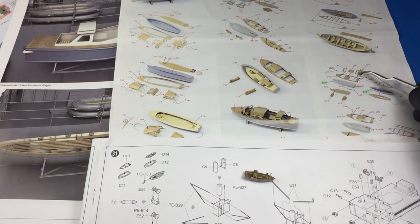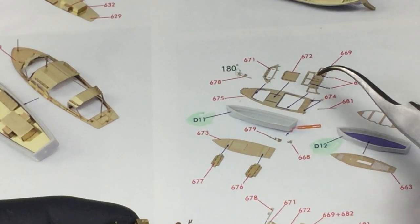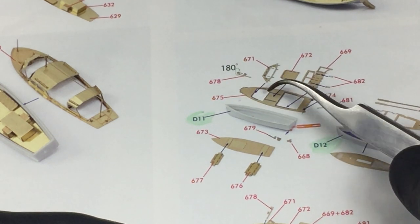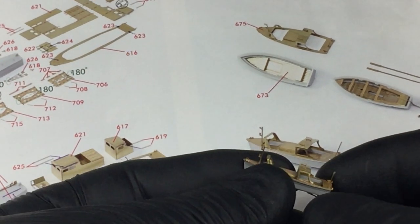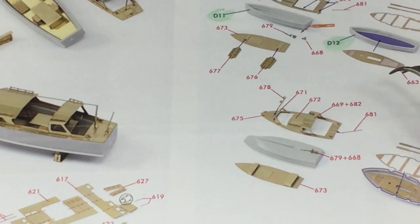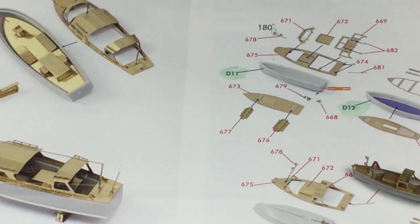I've been told there are errors in the book, errors in the instructions, and errors in the photo etch set. But I'm not too concerned — I feel the photo etch and book manufacturers probably did their homework more on the ship than Trumpeter would have, so I'm likely to go with what I see there for historical accuracy. It can be hard to decipher whether a fold is supposed to be at 90 degrees or 45 degrees, so that's when you go to the book.